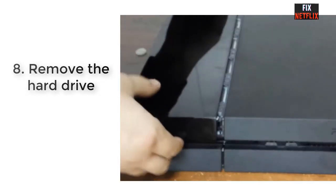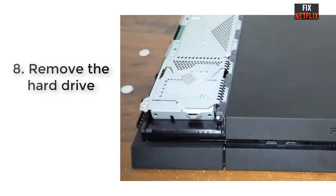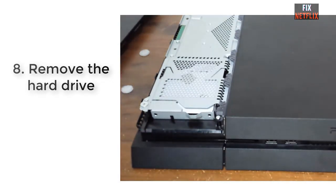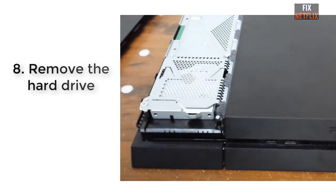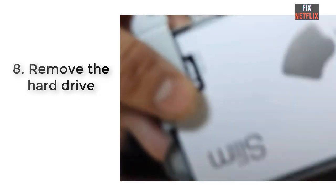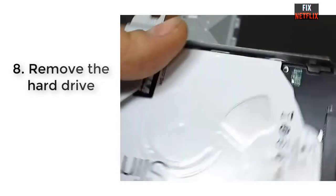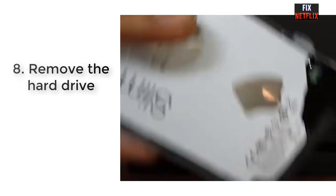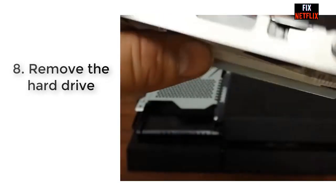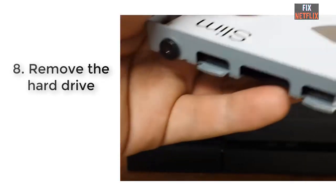Then use a Phillips head screwdriver to remove the screw marked with the PlayStation button icons, located in the front left corner. Use the metal handle-like protrusions to pull the hard drive out. Once removed, try turning the device on normally or in safe mode. If the problem is in your hard drive it should power on, and in that case you would need to replace it with a new one.